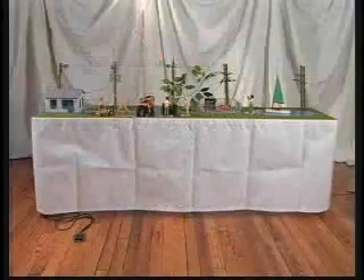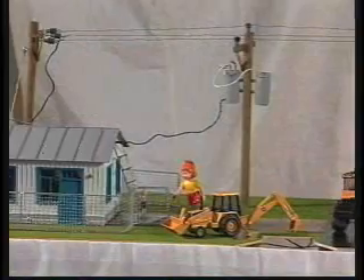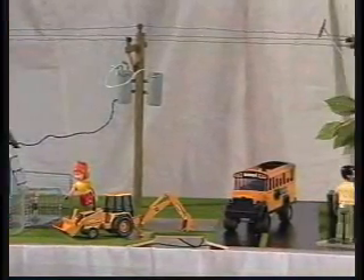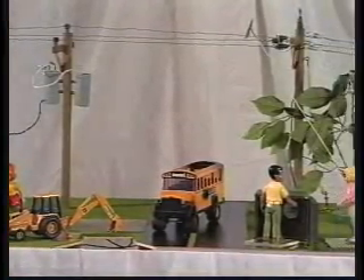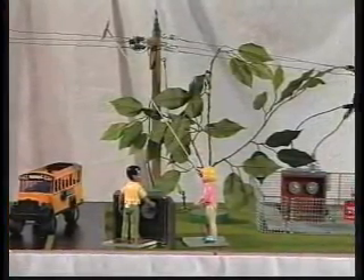One model is called PowerTown. It comes in 4-foot and 8-foot versions and contains contact hazards commonly found in cities or towns. In this video, the 8-foot model will be demonstrated.